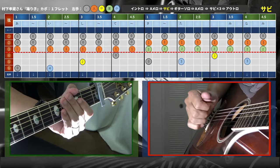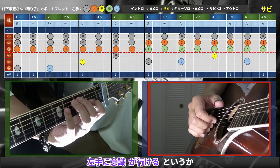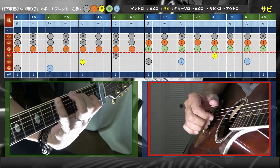右手はもう機械的に、親指が4つ、残りの3本は8つ、これを染み込ませるしかないですね。ゆっくりからやると左手に意識が向けられます。